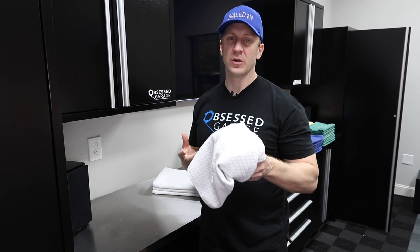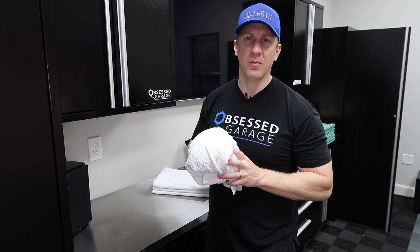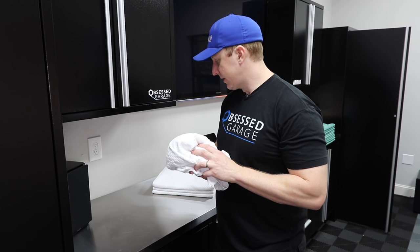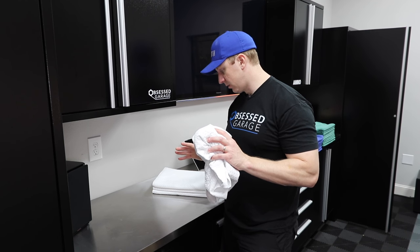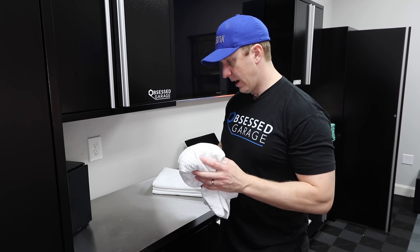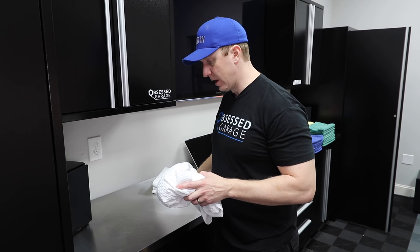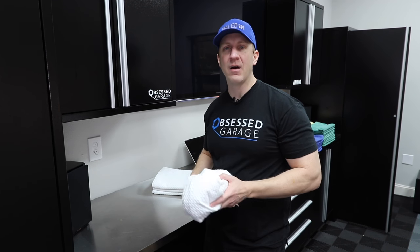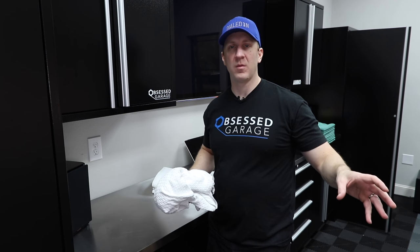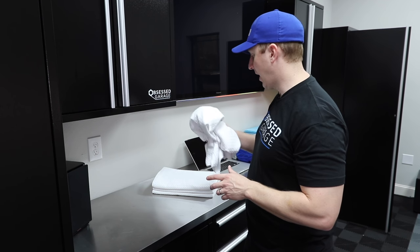I wouldn't use these much on your door jambs or anything like that because they are white and I'd like to keep them white. Anyway, great towel, available in the store. In my arsenal I have 10 of these, and I think 10 is a good number to have. If you buy the full microfiber package it comes with four. So this is the drying towel.